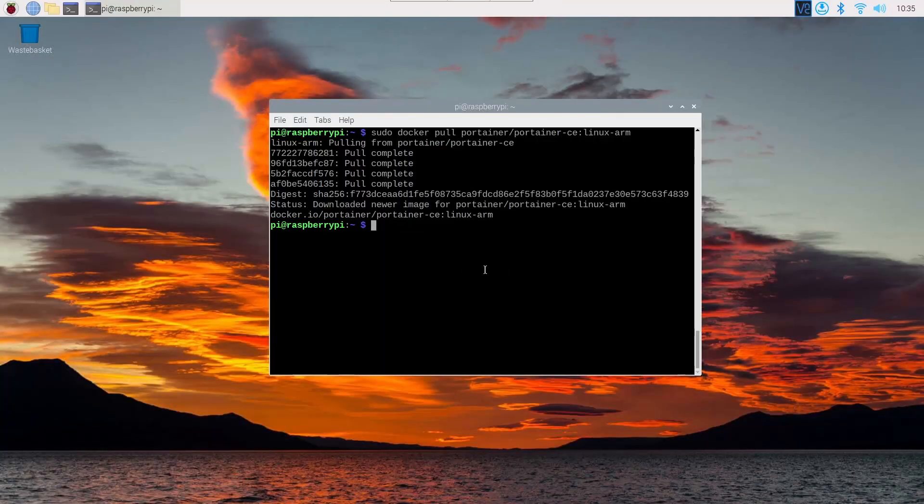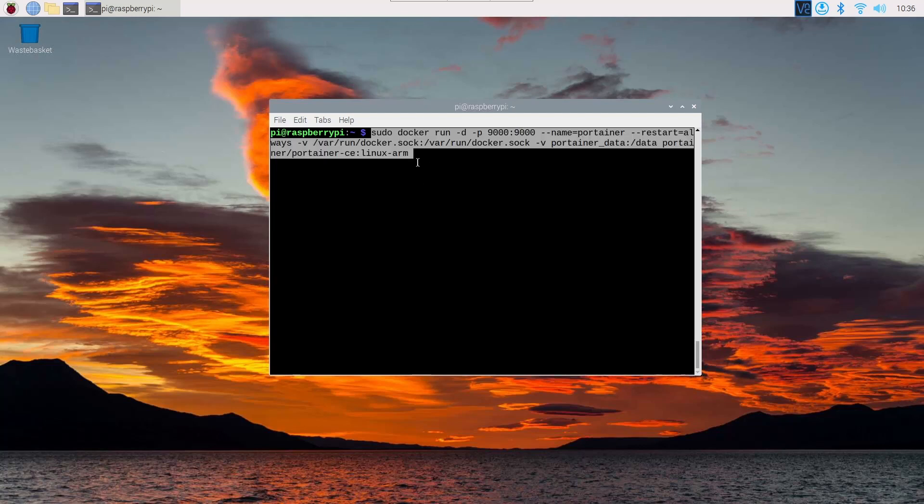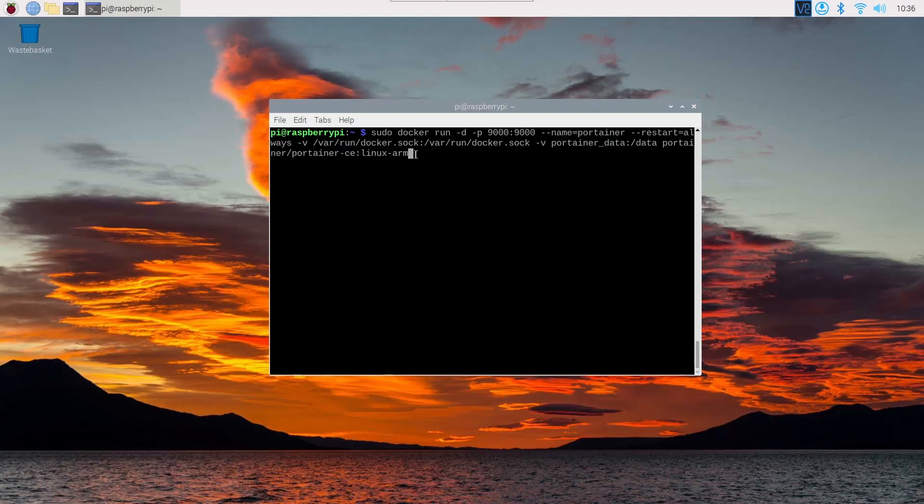We have successfully downloaded the Portainer Docker container. To run it, use the command you will find in the description below and on my blog post. This command will run the Portainer Docker container on port 9000, the container name will be 'portainer', and it will automatically restart whenever we boot our Raspberry Pi. Press Enter and you will get an output confirming the container is running successfully.